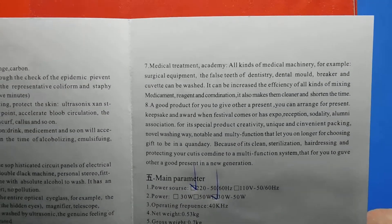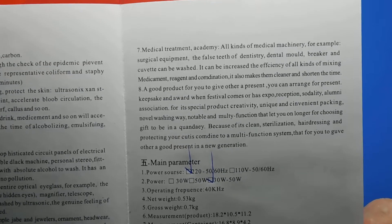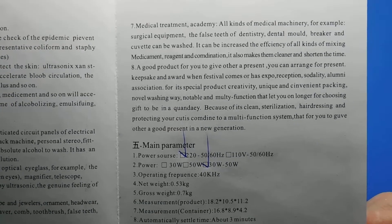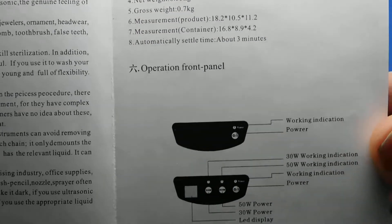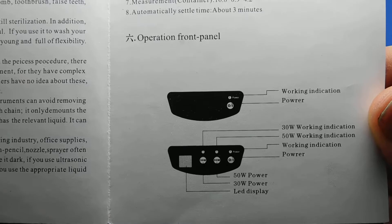What I chose was the highest wattage power I could get, and if I had a choice I'd go even higher but I didn't want to spend any more than I did. That's the operation front panel. Go for the highest wattage you can for the cheapest amount of money.